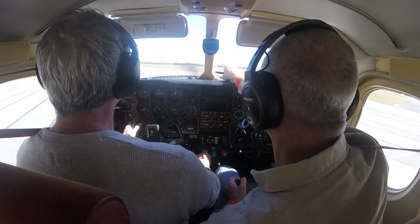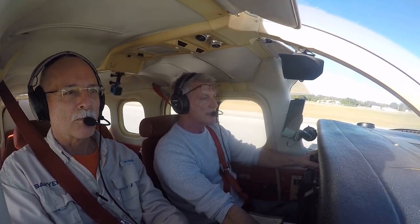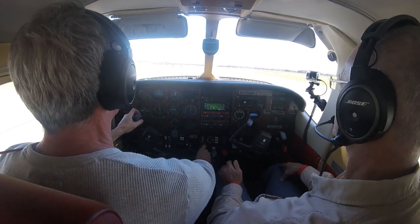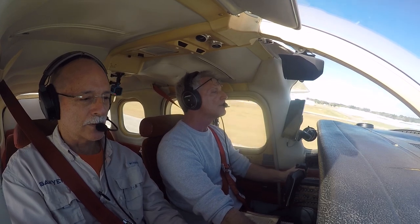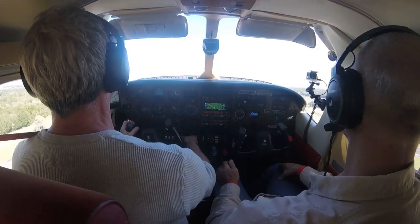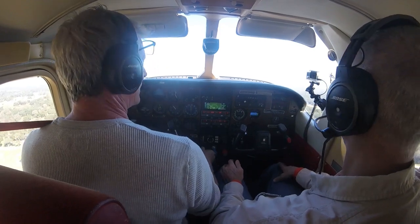There's a glider out there — got him. Ready to roll, here we go. Positive rate — gear up. Flaps coming up. This airplane climbs like crazy.